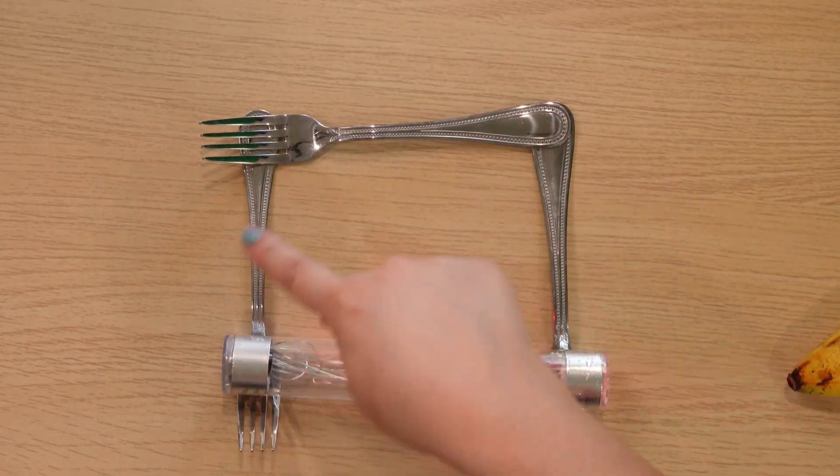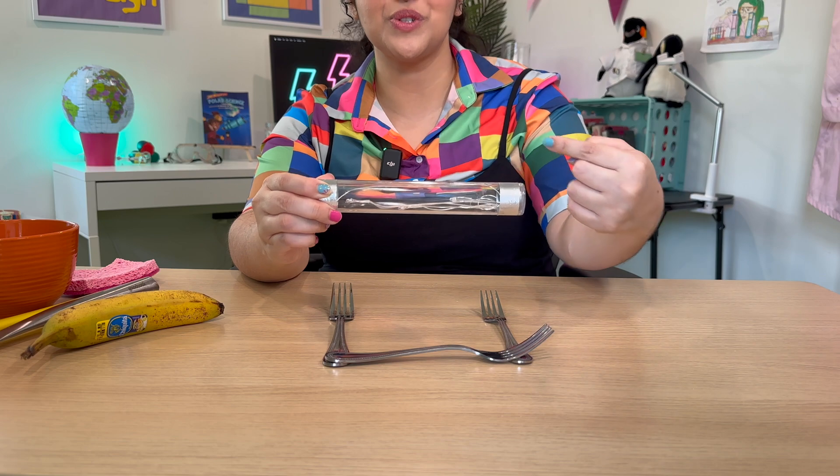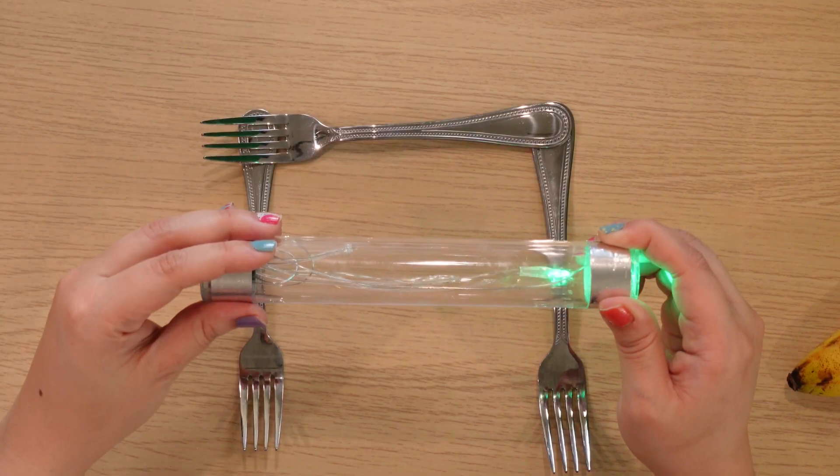Now the reason it works when I hold it with two hands is because our skin and bodies are really great conductors of electricity, which means the electricity is able to flow through us when I put both hands on it. We create a full closed circuit with my body — so closed, open. The reason our bodies are such great conductors is because we're made mostly of water, and water is a great conductor of electricity.